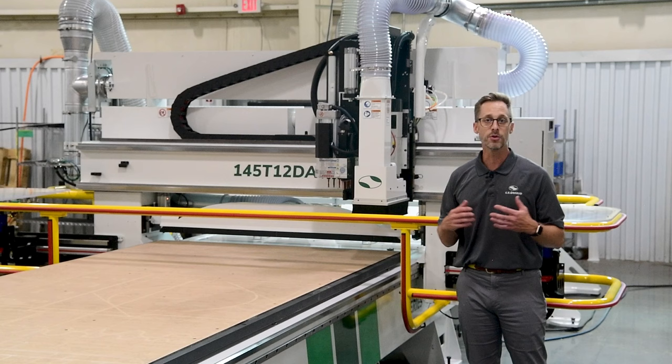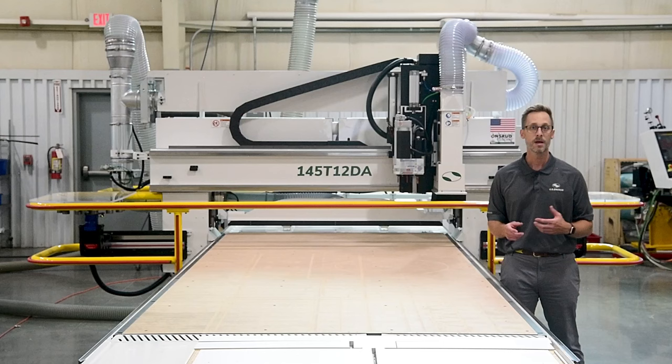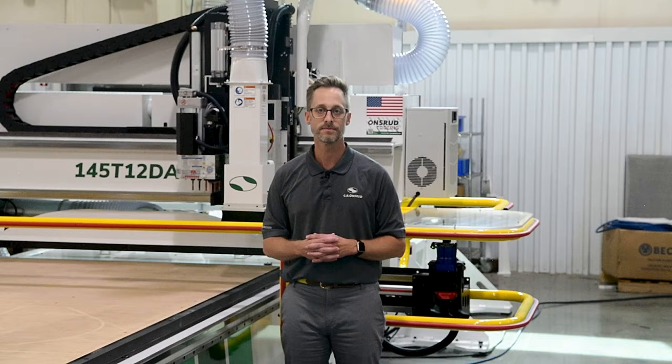If you would like to learn more about the T-Series, or if you have a specific manufacturing challenge you're facing like this client did, please contact us at the information below. Let's work together and see what kind of tailor-made solution we can build for you, manufactured in Troutman, North Carolina. Thank you for watching this application spotlight. Take care.